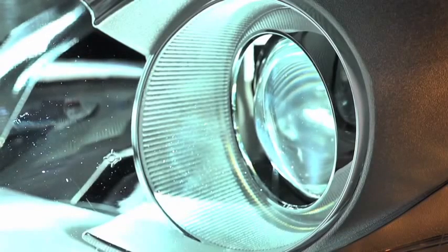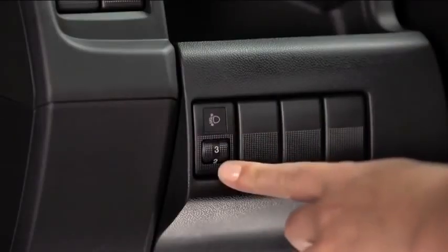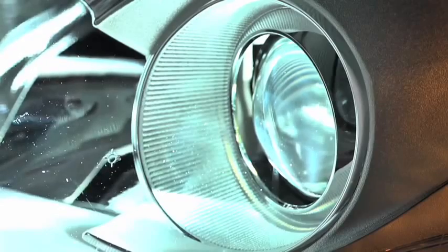The headlight leveling switch is used to adjust the angle of the xenon headlights manually. Select the proper headlight angle from the headlight leveling chart in the owner's manual based on the number of passengers and weight of the cargo in the luggage compartment.